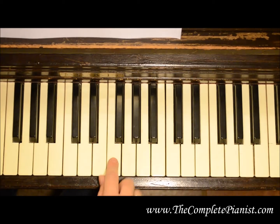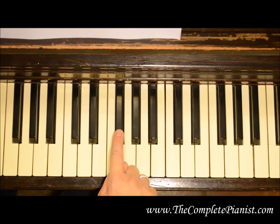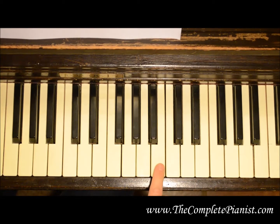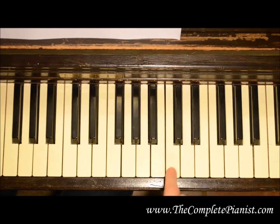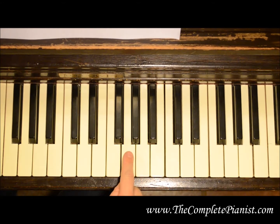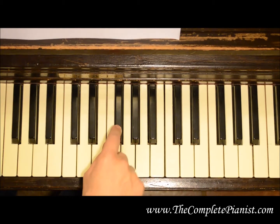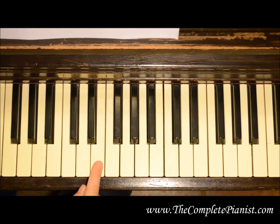If you have an F with a sharp in front of it, instead of playing F, you'll go up to the black key a half step up and it'll be F sharp. If you have a B sharp, it'll go up a half step to C because there's no black key in between the two notes. If you have a flat on G, you'll go down a half step to here. If you have a flat on F, you'll go down a half step to here because there's no black key in between these two.